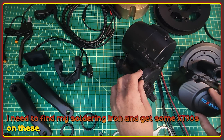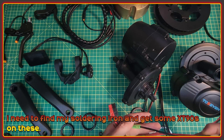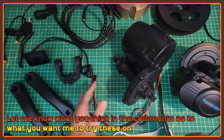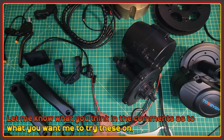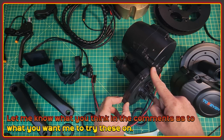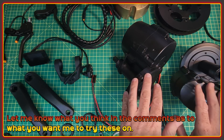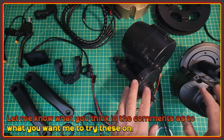I need to dig out a soldering iron and get some XT90S connectors put on these so I can do a bench test, because the DM02 doesn't have any kind of plug at all, and the DM01 has an Anderson connector, which is not the greatest. I have lots of options now for bike frames to put these on. The quickest route to seeing these in action would be to try them on the bike the Photon is on right now. If I did that, it would actually be possible to directly compare the performance of these two torque-sensing motors to the Photon because it's the same bike and the same rider — literally just the different motor. Let me know what you think about that in the comments.